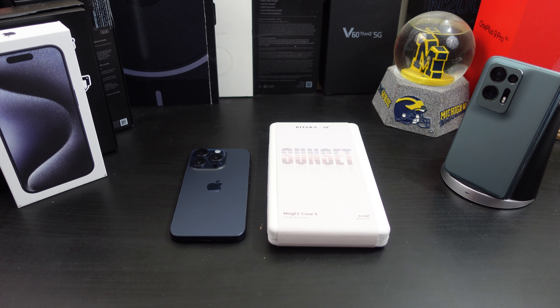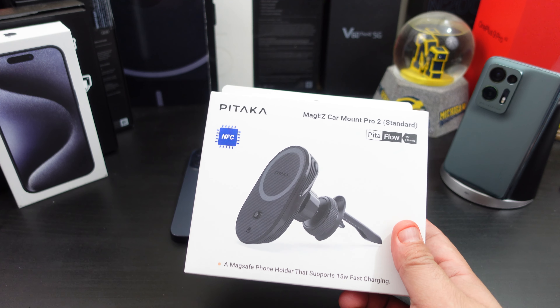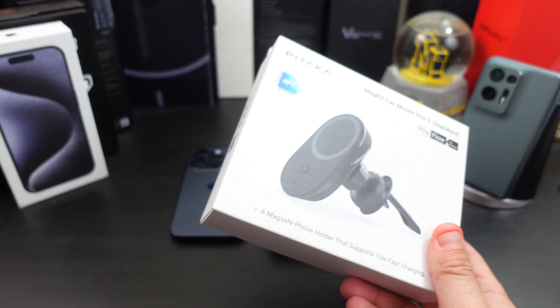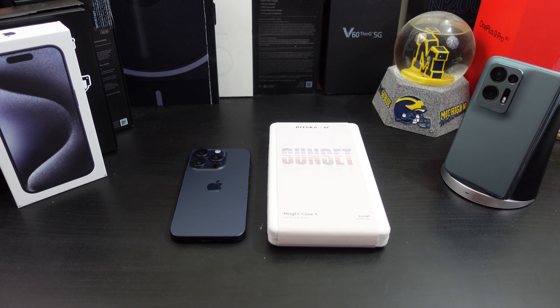They also sent me their new product, the MagEasy Car Mount Pro 2. I'm going to review that in a different video, but they did send it out to me for review as well. But this video is just for the case.